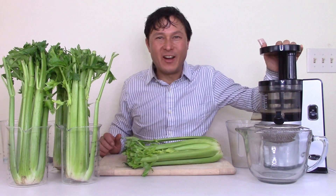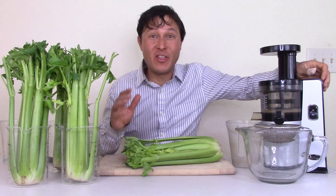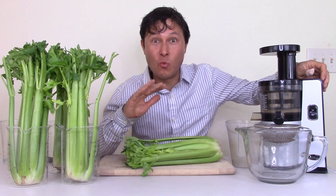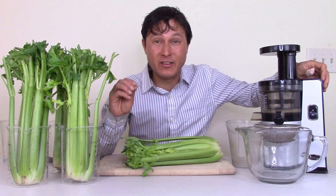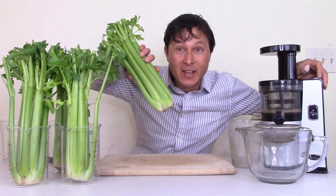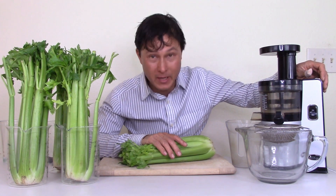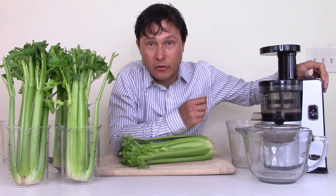This is John Kohler with discountjuicers.com. Today we have another exciting episode where we're going to share how to best juice your favorite vegetable, celery — probably because of Anthony William, the Medical Medium — in any vertical slow juicer.